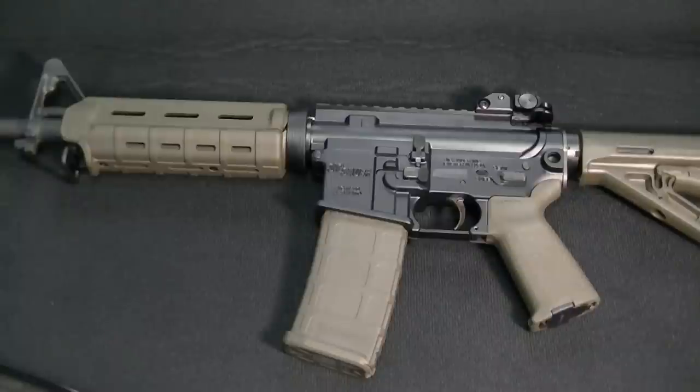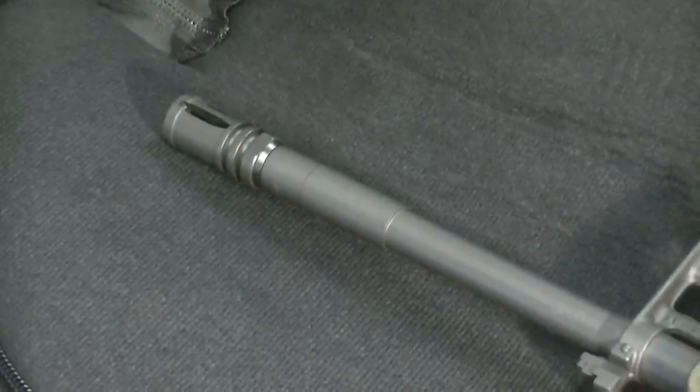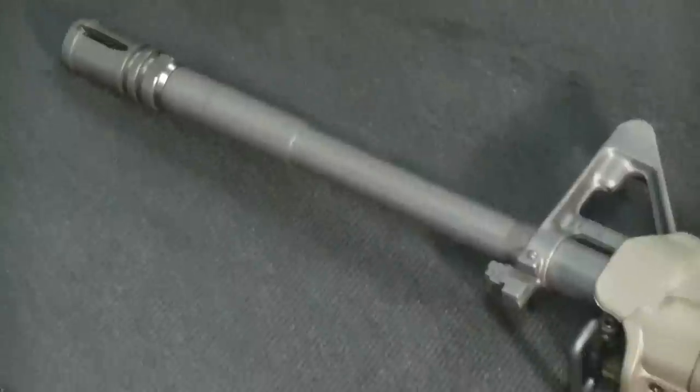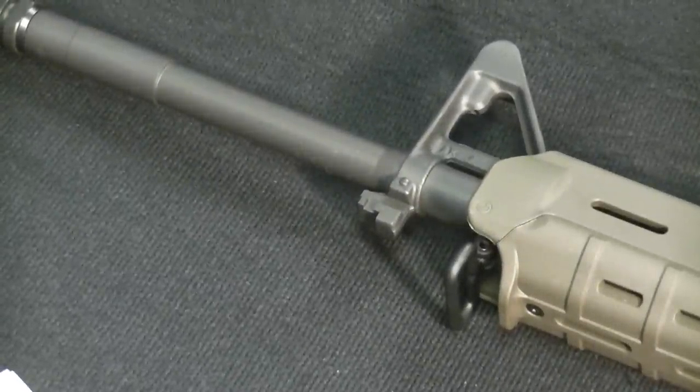It comes with Magpul accessories in OD green, including a Magpul PMAG 30-round magazine. You may have seen it at the end of the barrel earlier. It also has a general M16-A2 style flash suppressor. I'll go around the gun and show you the accessories — I'm doing this all on my own without a cameraman, so I'll try to zoom in as best I can.